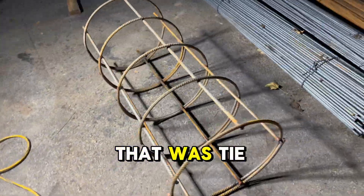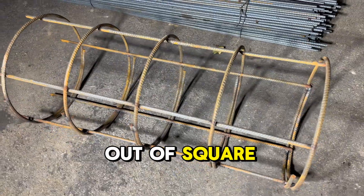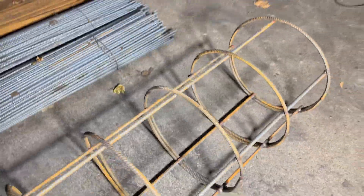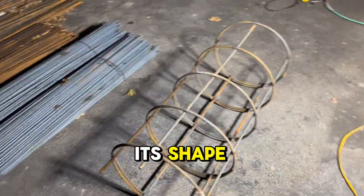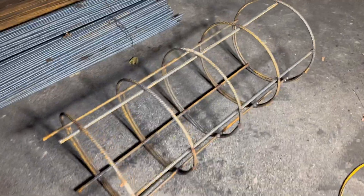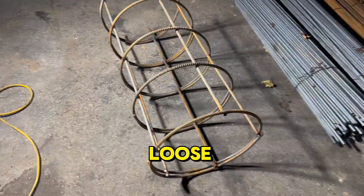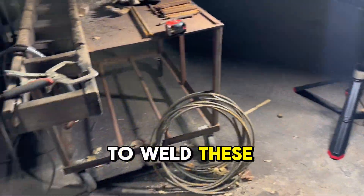See, if that was tie wire, it would shift — it would come out of square. But because it's welded, you can tie it down on a flatbed truck, you can tip it over, and it's going to keep its shape. That's extremely critical when you're dealing with dozens of these at a time. When you're pouring concrete, you don't have time for tie wire to come loose. So that is why it's a much better idea to weld these.